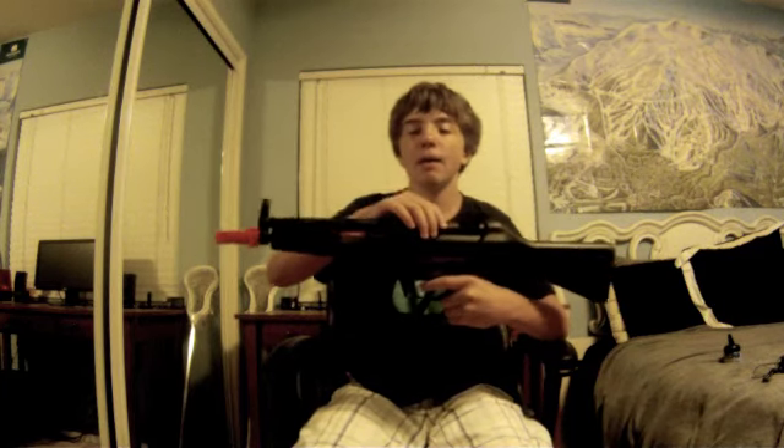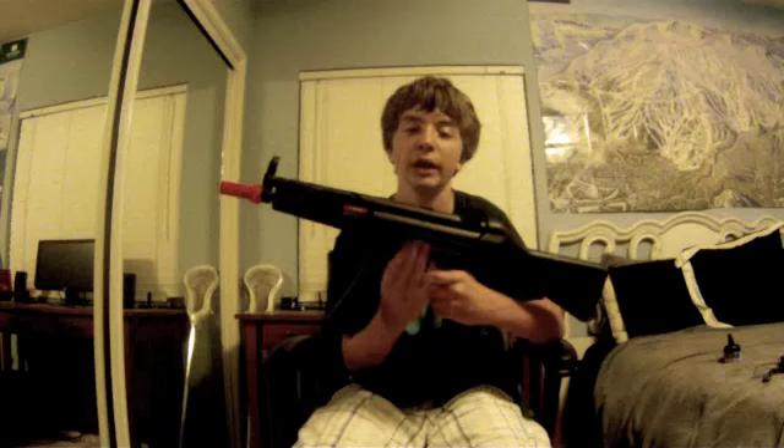It also has a metal barrel, and most importantly a full metal gearbox. The plastic parts on this gun are the plastic grip and the buttstock. The battery is also put into the buttstock, which is pretty convenient.